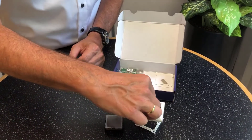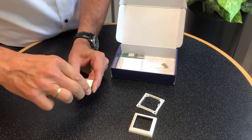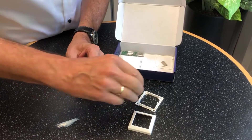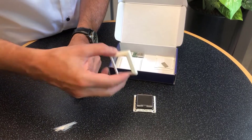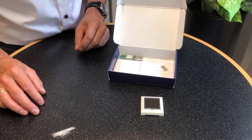It also contains a frame — just put it together, stick off the cover foil, place the module into the base plate, and then close it with the enclosure, and you have a ready-to-use IoT multi-sensor.